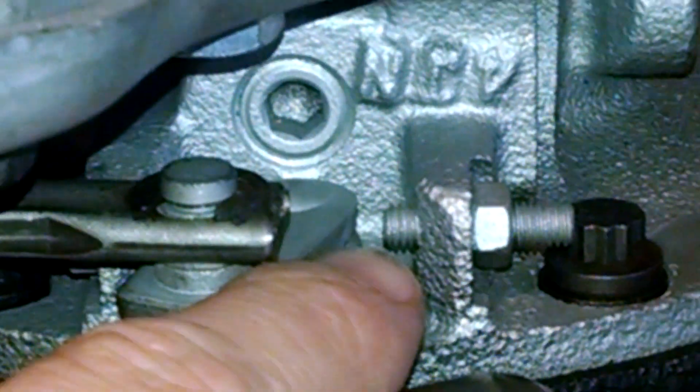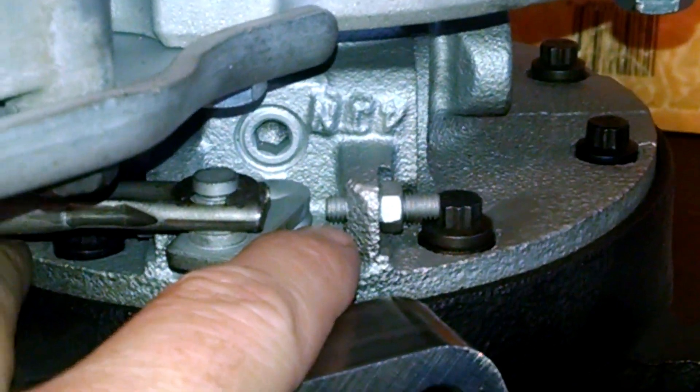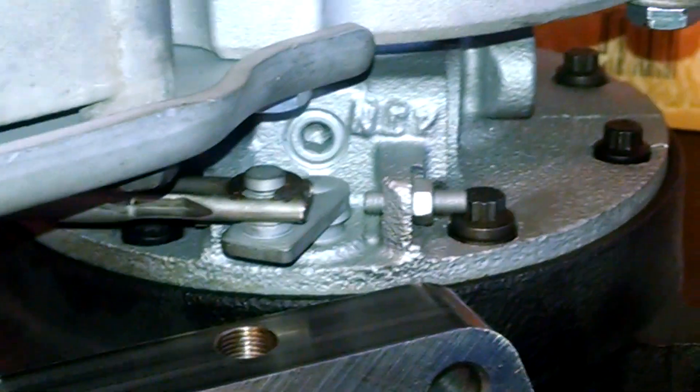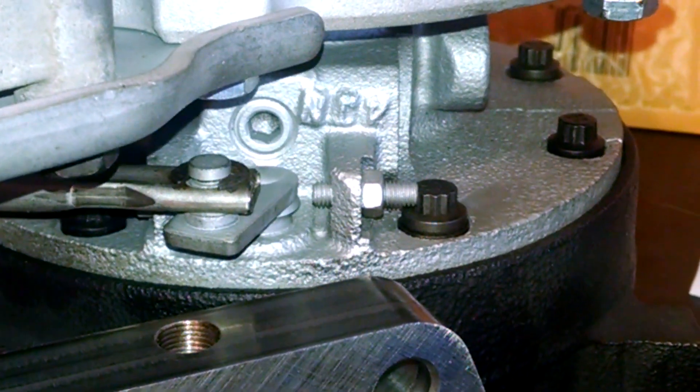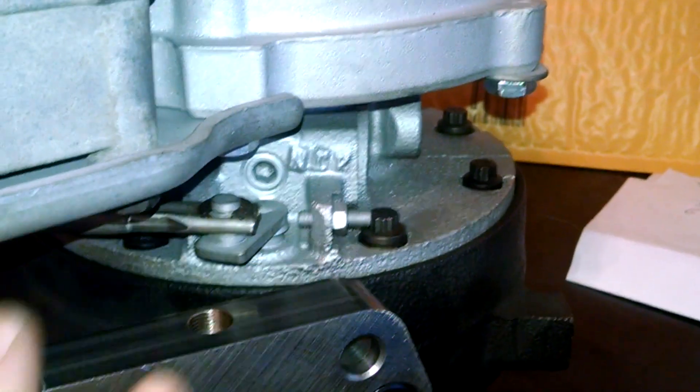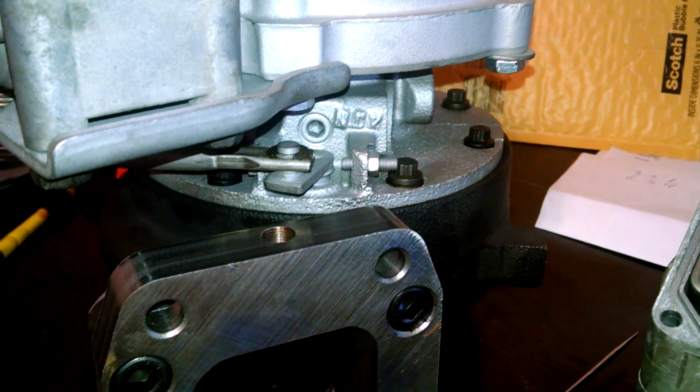So this right here is basically your adjustment knob, so you can actually limit how far the actuator goes. This is really useful for industrial applications, especially for vehicles that don't need an exhaust brake. You can limit the amount of travel so it can't get into the exhaust brake function.